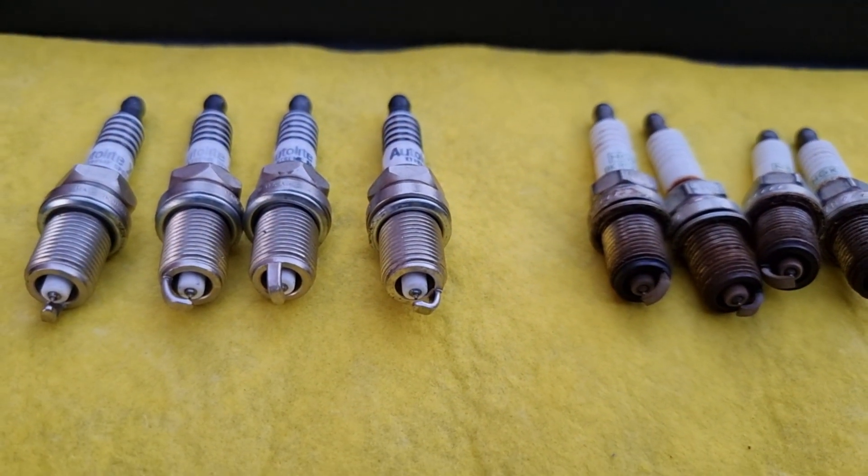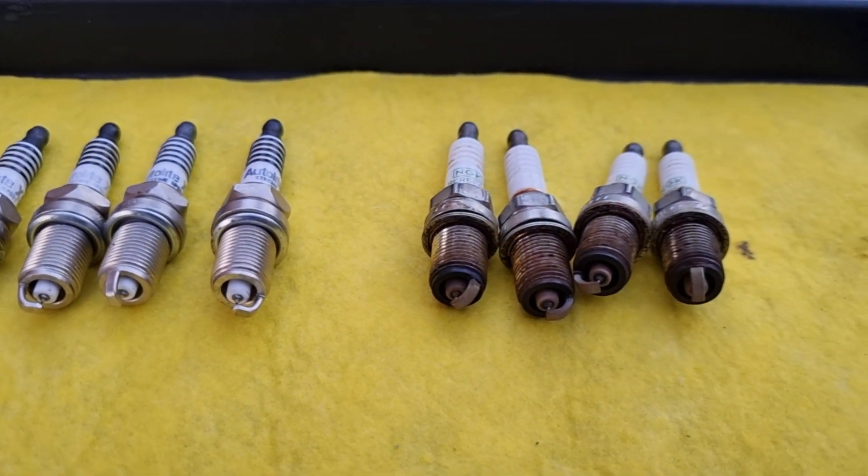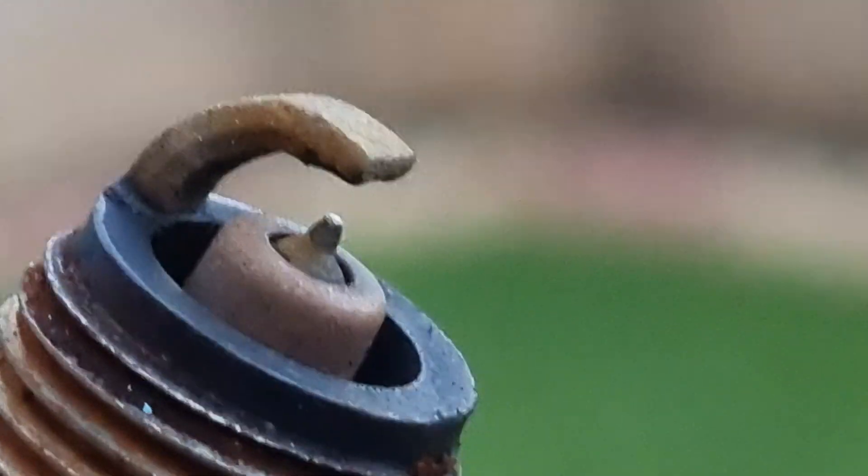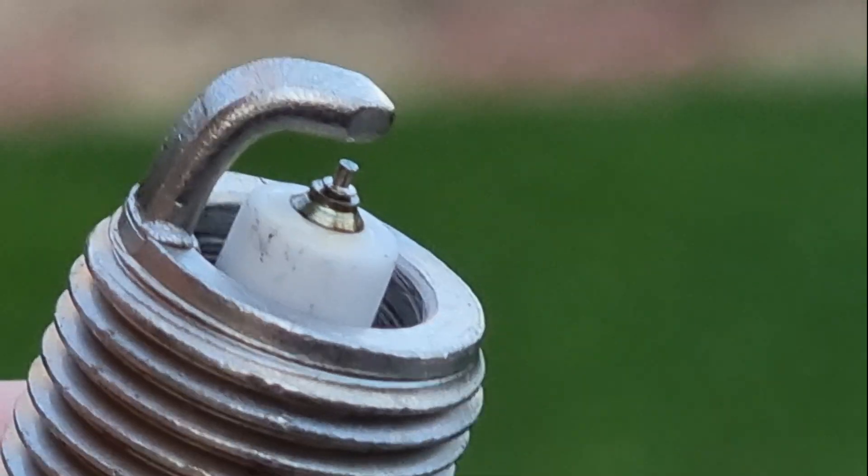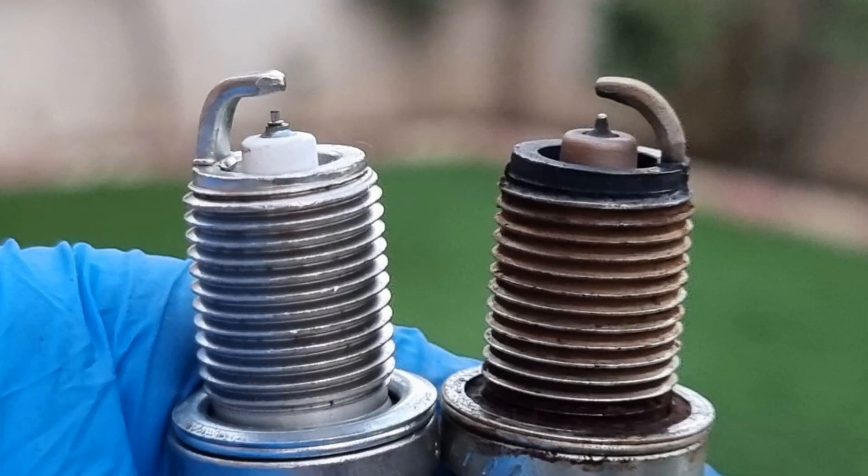Here we got new and old spark plugs. Let's look at the old spark plug really close. If you look at the tip, we can clearly see that the spark plug tip has worn out compared to the new one. And here are the new and old side by side.